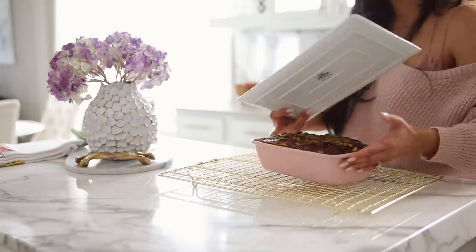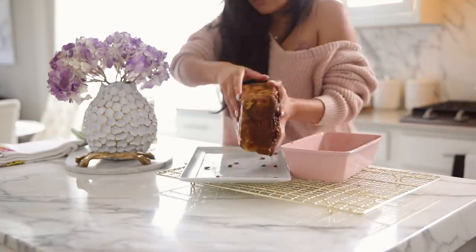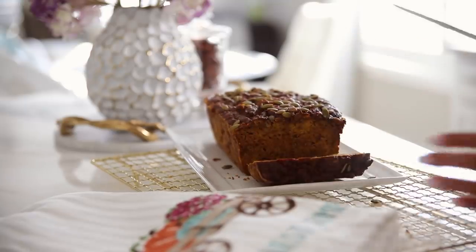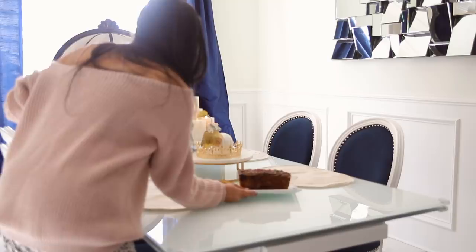By now the bread was completely done baking, and I was so proud of the finished product. Not only does it look absolutely beautiful, but it tastes so delicious. Once it was done completely cooling off, I went ahead and served it. I love this with either cream cheese or warmed up with a little bit of butter and some condensed milk — it is seriously so good.